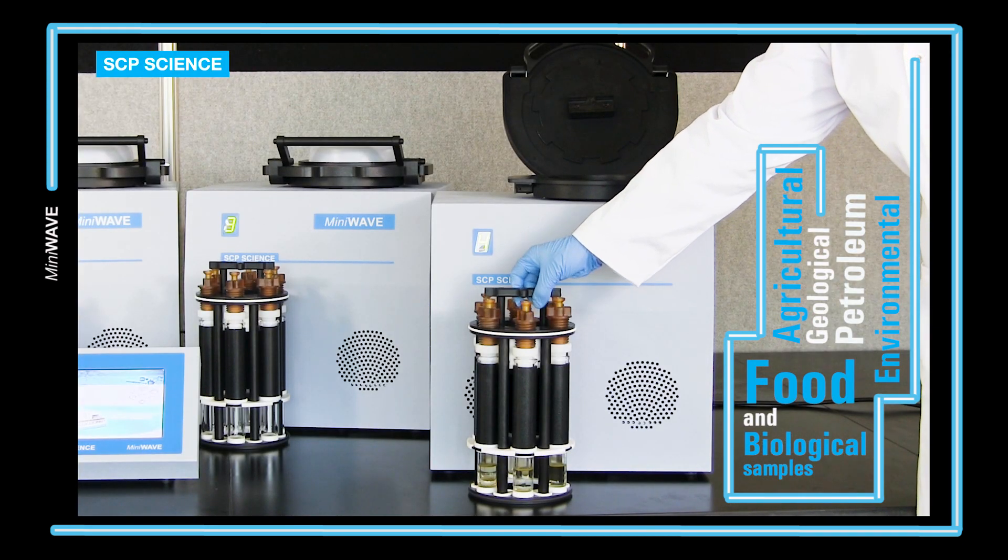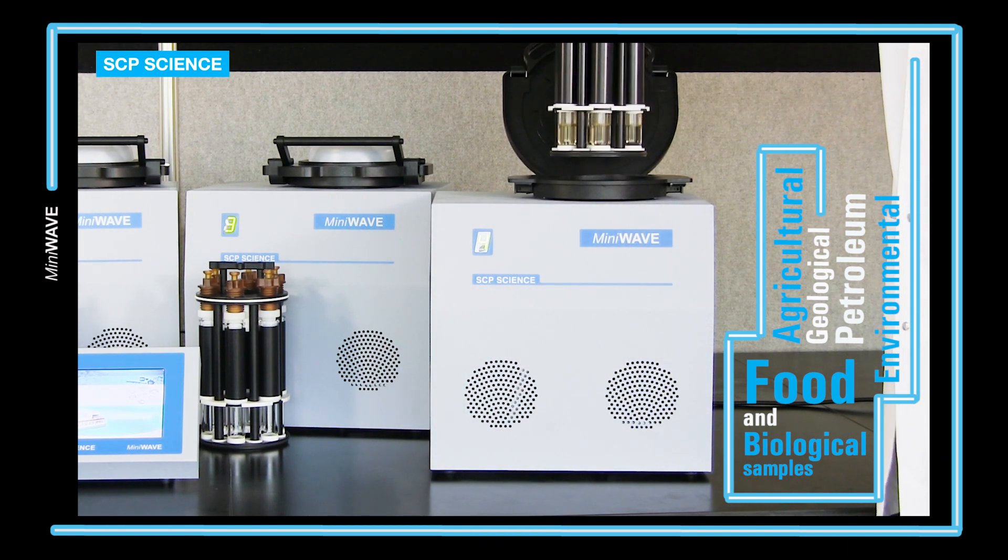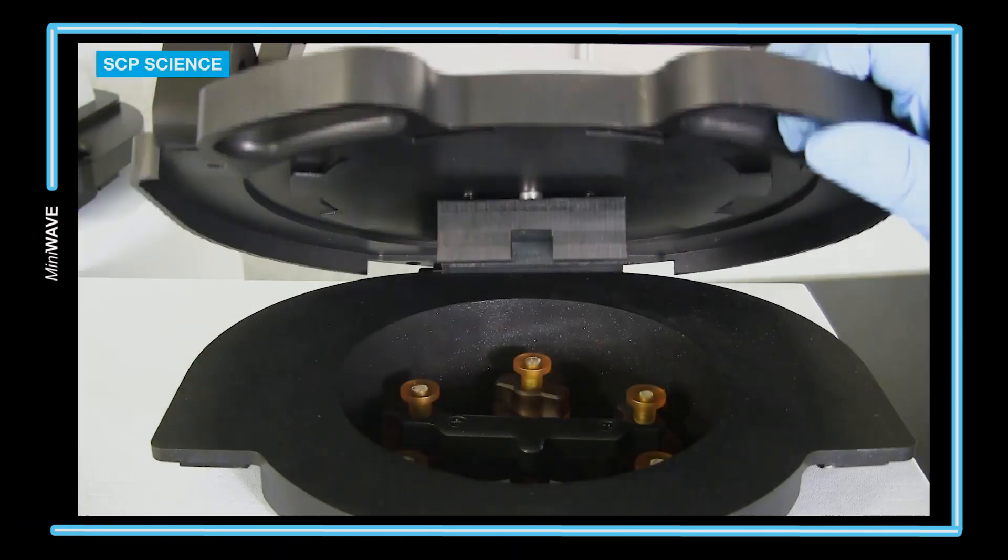The MiniWave is ideal for environmental, agricultural, petroleum, geological, food, and biological samples.